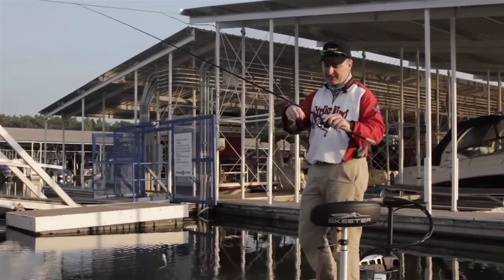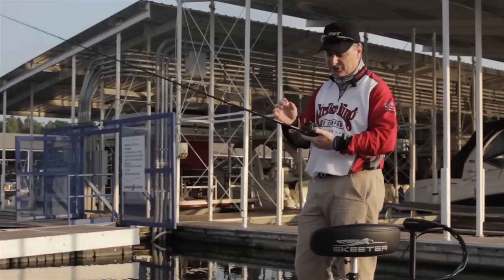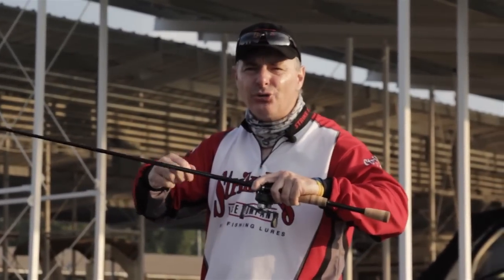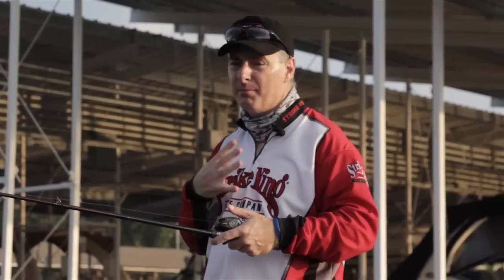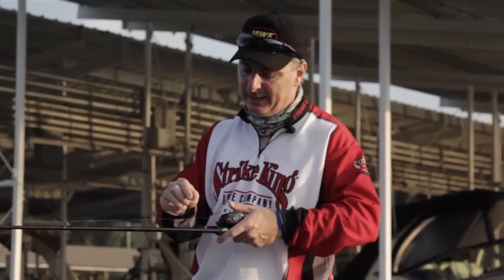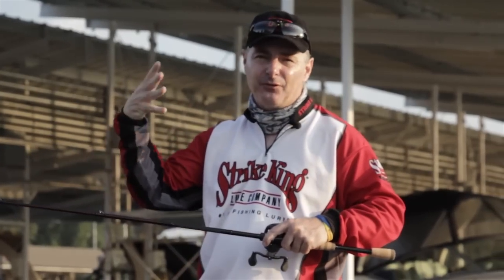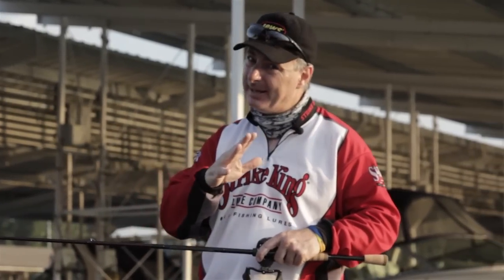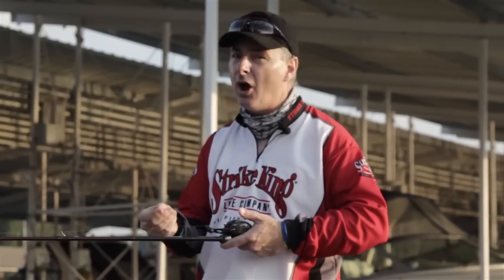I'm using monofilament — this is Seaguar 15-pound Cinchy line, the new green, so they can't see it near as well. That little bit of stretch does so much for me personally because I'm kind of jittery. If I pop it real good I'll take it away. That little bit of stretch creates a lag time from me seeing the fish to me feeling the fish — big, big importance.